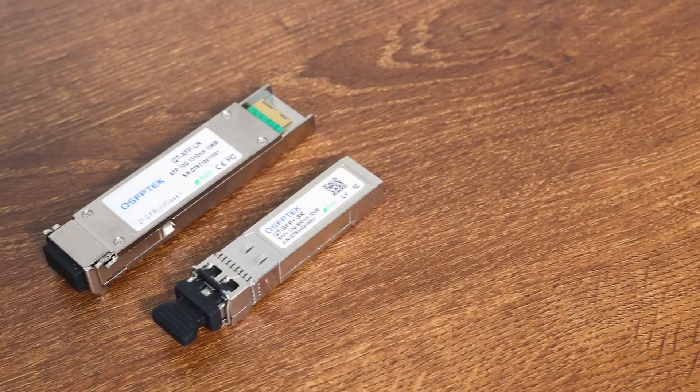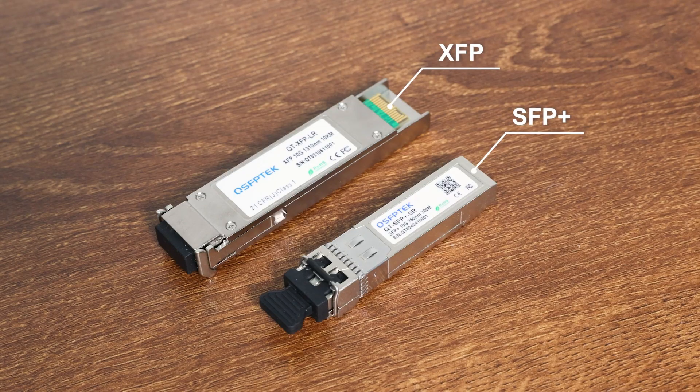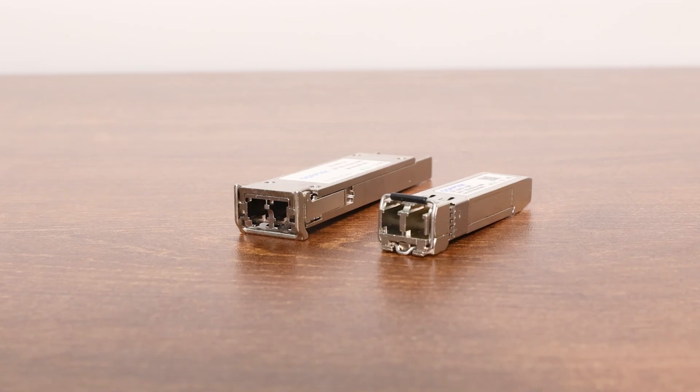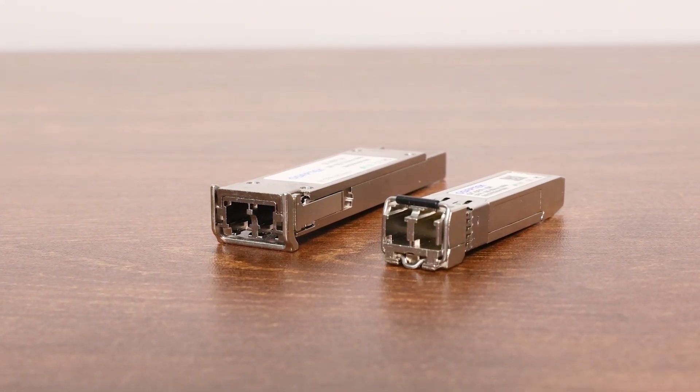When upgrading to a 10 gigabits per second network environment, XFP and SFP Plus are two of the most common optical module types. So which one should we choose? Although both support 10G transmission speeds, they have clear differences in appearance, technical features, and application scenarios. Let me break it down for you.